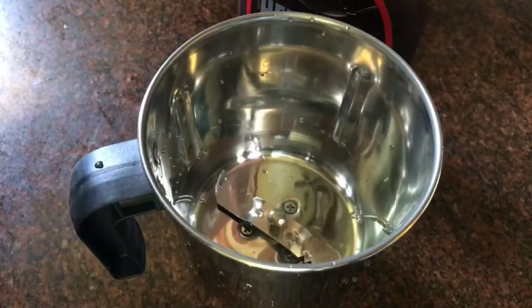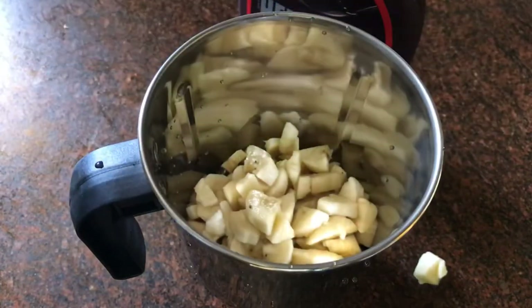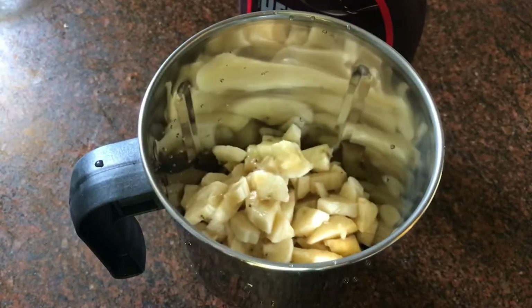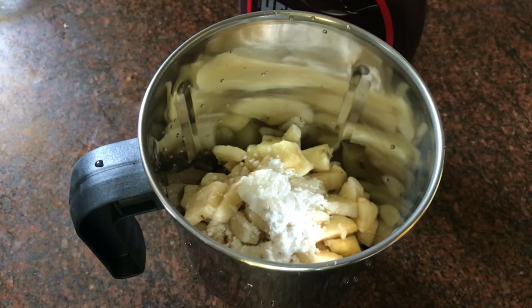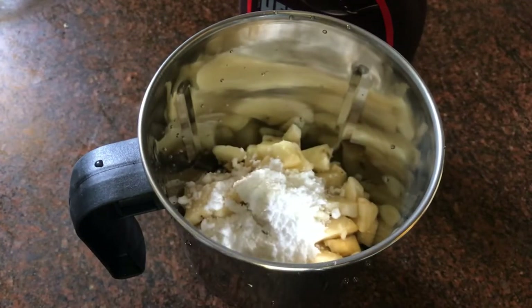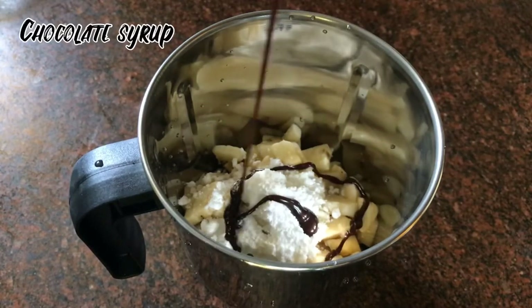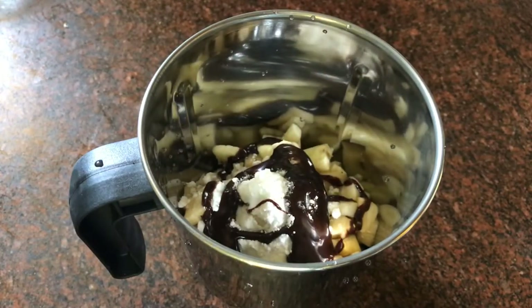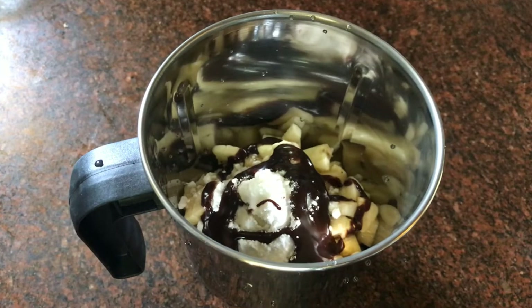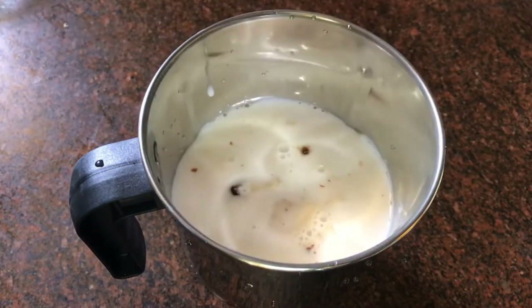I'm going to cut a banana and put it in a blender. Add 2 tablespoons of powdered sugar, 2 tablespoons of icing sugar, and 2 tablespoons of chocolate.